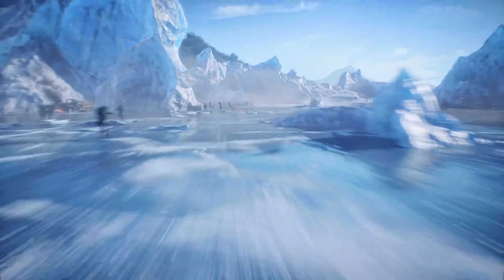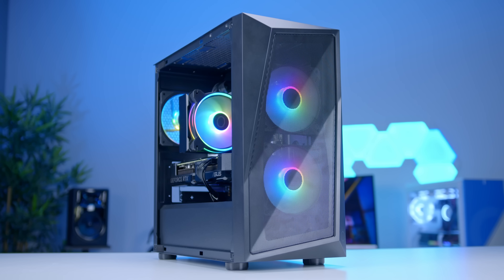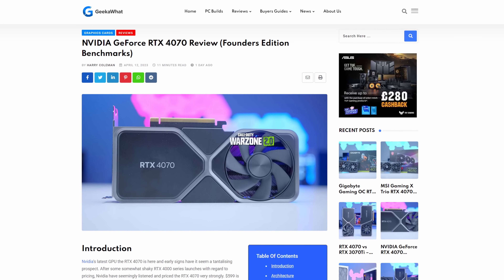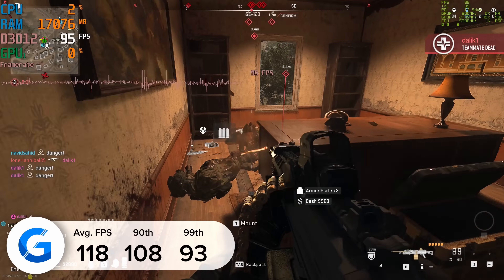To power this build I've picked up Cooler Master's MWE Gold 750, continuing the Cooler Master theme. It provides really solid value for money in a form factor that isn't ludicrously massive and it's fully modular, meaning you only need to plug in the cables you actually want to use. It's then a case of wiring up the motherboard cable — the largest — to the right-hand side of the board, the CPU cable in the top left corner, and the GPU cable to the graphics card. You also want to plug in USB 3 to the front panel header and the JFP1 connections — these are fiddly, so refer to your motherboard manual if unsure.